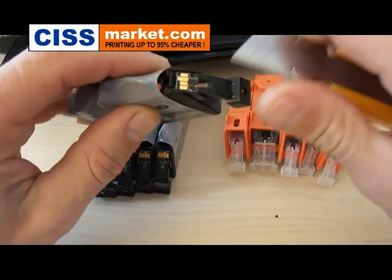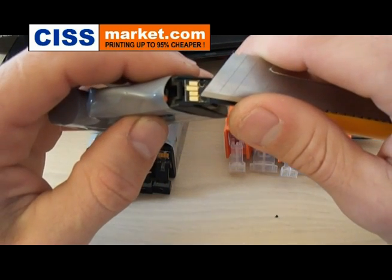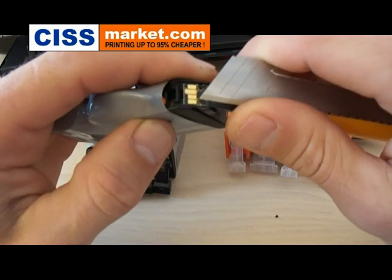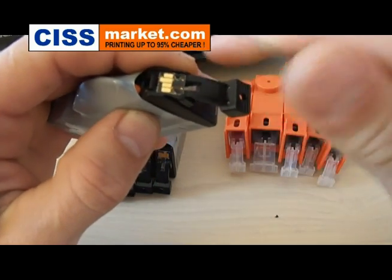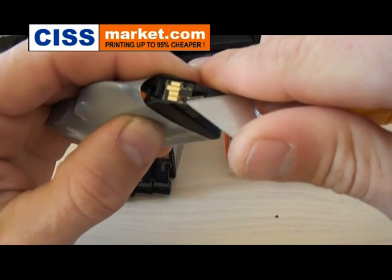With its blade try to remove the plastic rivet which holds the chip on the cartridge — it's the one here. During the operation try to avoid damaging or breaking the chip.